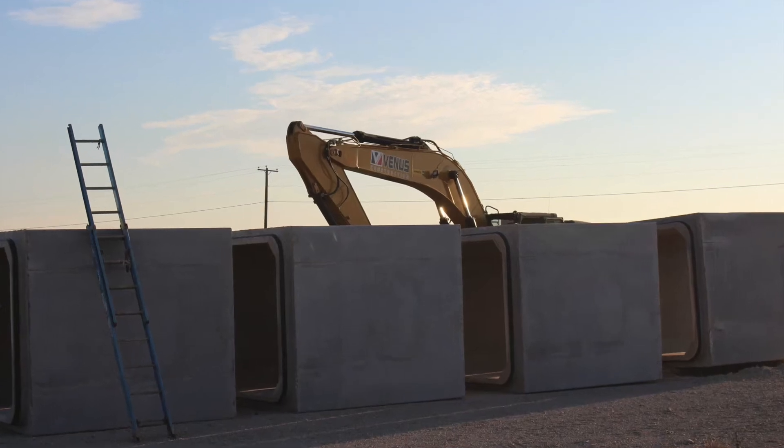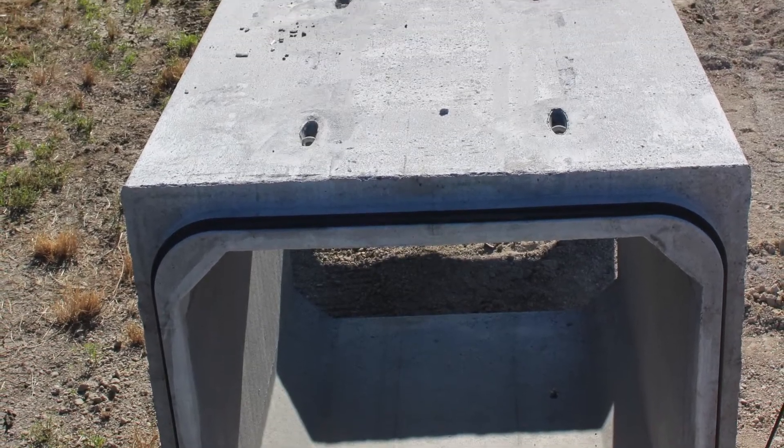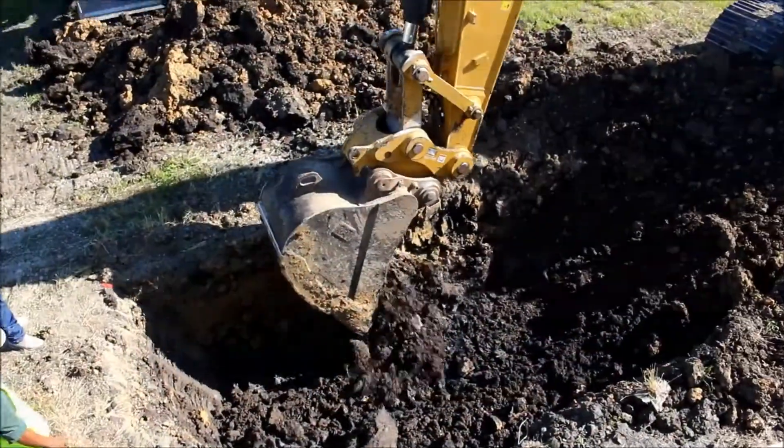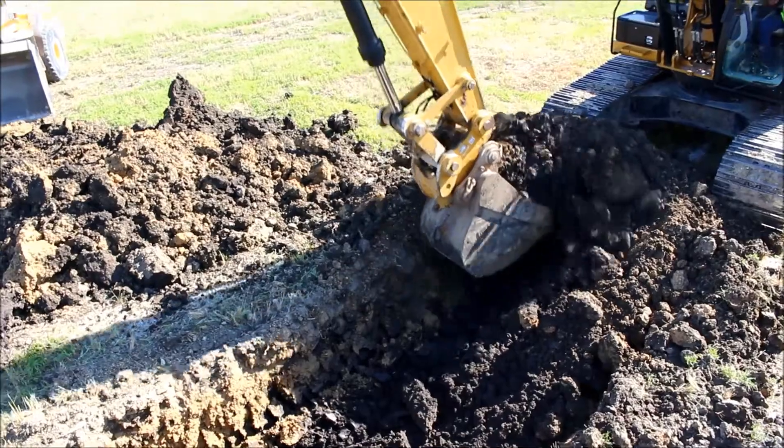After unloading from the delivery trucks, the boxes are ready for installation. No additional joint preparation work is required. Once the location for the boxes is determined, it's time for the trench to be excavated.